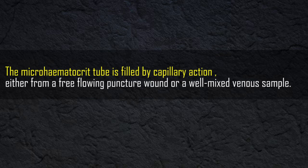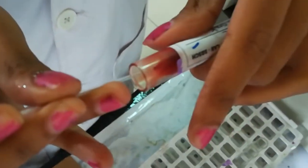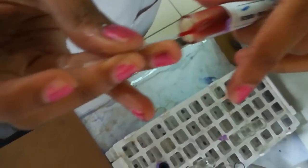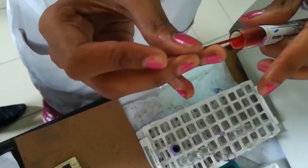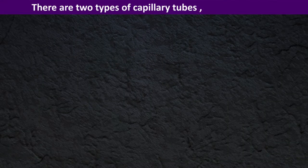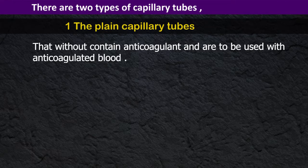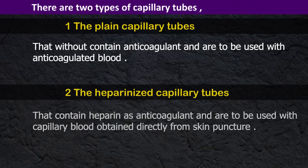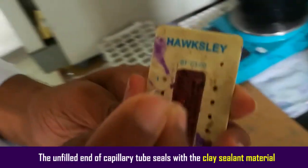The microhematocrit tube is filled by capillary action, either from a free-flowing puncture wound or a well-mixed venous blood sample. The capillary tube should be at least two-thirds but not over three-quarters full. There are two types of capillary tubes: plain capillary tubes without anticoagulant, to be used with anticoagulated blood; and heparinized capillary tubes containing heparin, to be used with capillary blood obtained directly from skin puncture. The unfilled end of the capillary tube is sealed with clay sealant material.